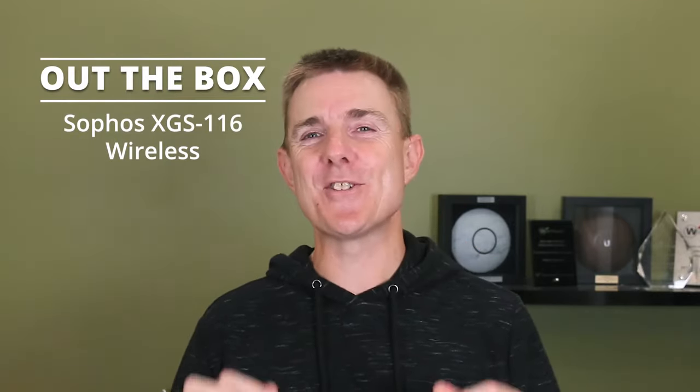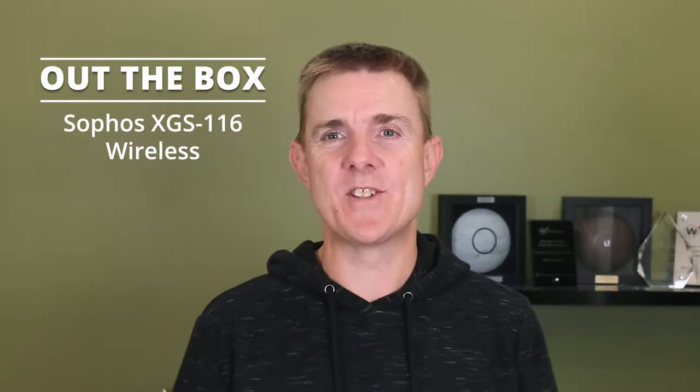Hi and welcome to this edition of Out the Box. My name is Paul. Today we're going to have a look at what's in this box. Sophos gives it away — this is the Sophos XGS116.